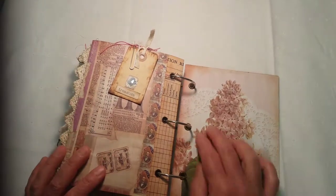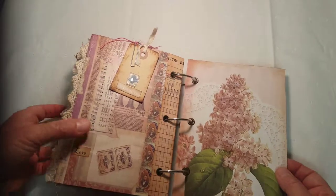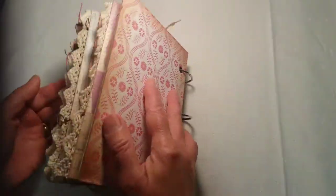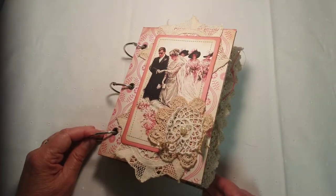And then she can put a photo here or leave it blank — it's nicely decorated. And that is it! Hope you enjoyed it, thanks for looking.